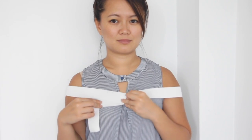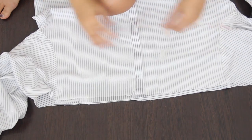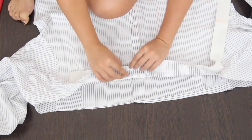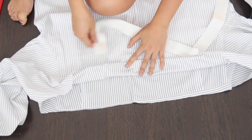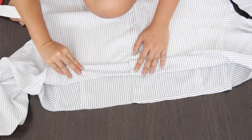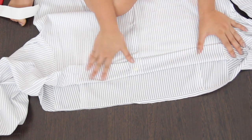Take your elastic and wrap it around your shoulders where you want the shirt to sit and cut it to the right length. Now you want to flip your shirt inside out and sew a seam that's wide enough for your elastic to be threaded through afterwards. If there are some parts of the seam that you can't get completely flat and smooth, don't worry about it too much because once you thread your elastic through, the imperfections won't be as noticeable because the fabric will be bunched up.